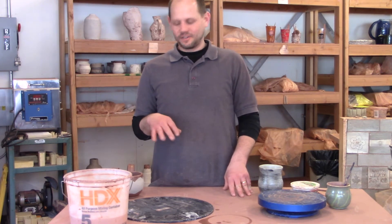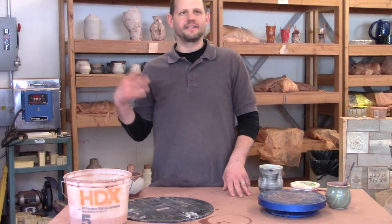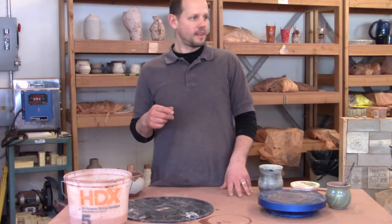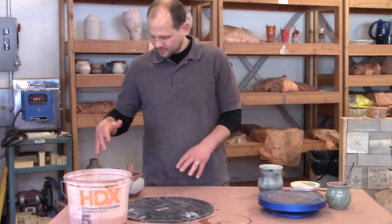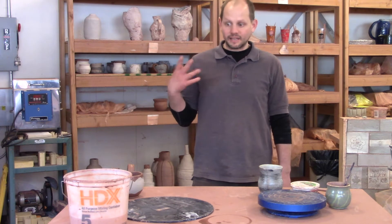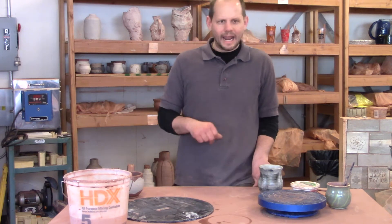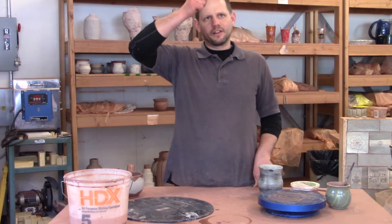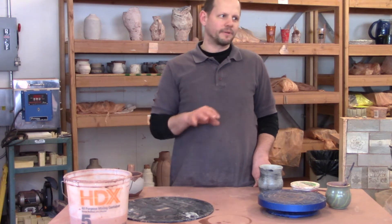Everything in here, you'll probably need 10 to 15 to 20 handles before you really start understanding it. I'm going to show you how to pull handles, and this is just one way among many different strategies of making handles. I ask you to pull your handles because this is a skill — it's a way to stretch clay, and it's a skill that you can employ in a variety of other applications.